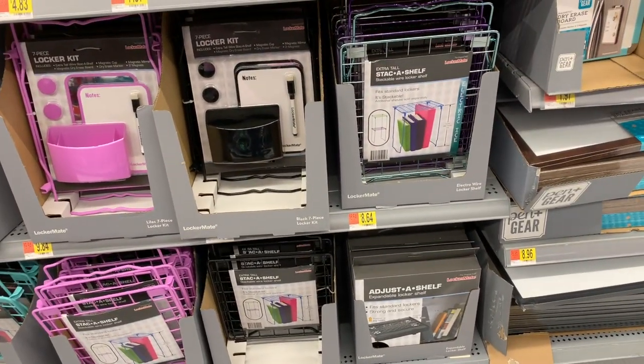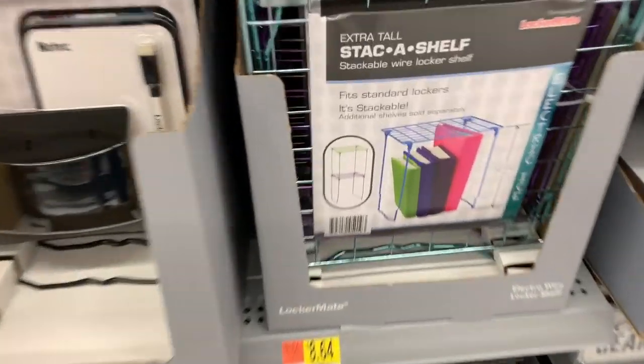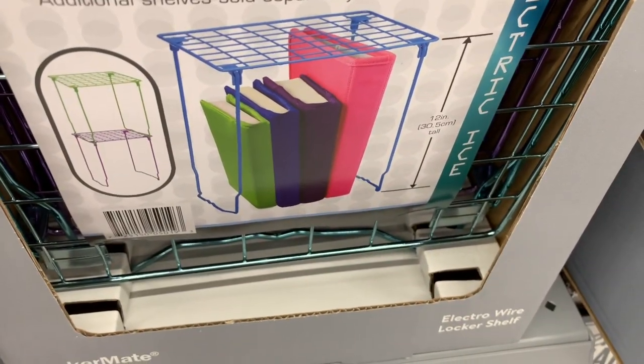It says Fit Standard Lockers — it's stackable. And it's 12 inches tall.